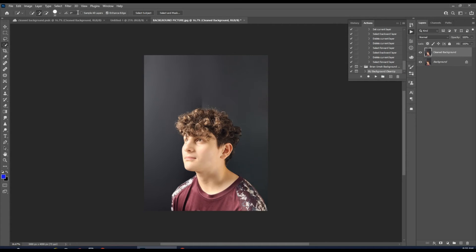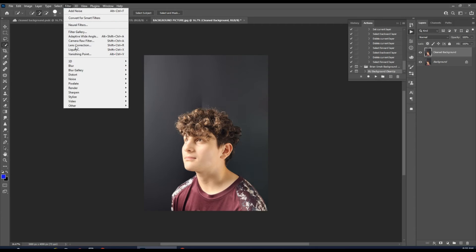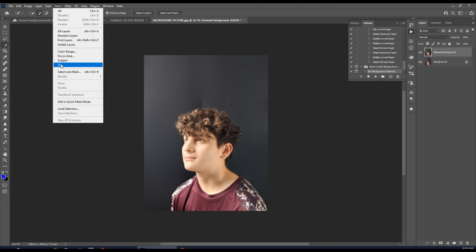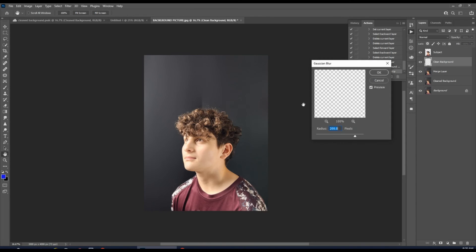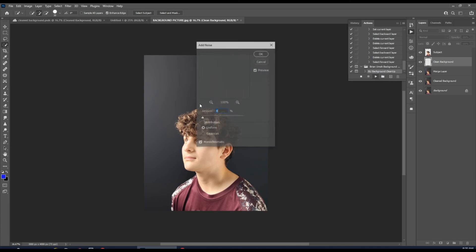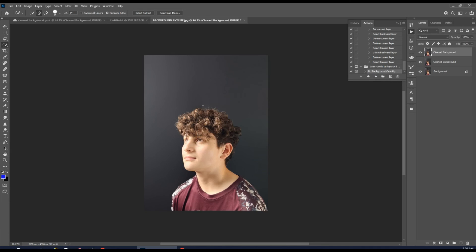This still has a couple of lines, so we're just going to clean it one more time. Go up to Select, go to Subject — it's going to select your subject — then select Background Cleanup and hit Play. Hit OK through the prompts and you can see how it cleaned up that last bit.